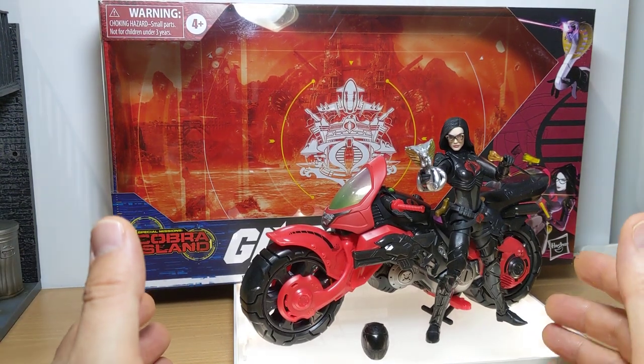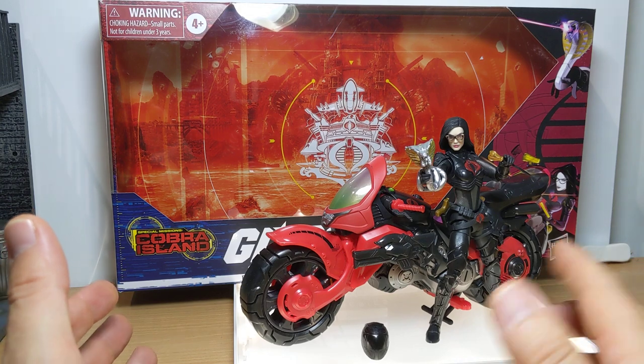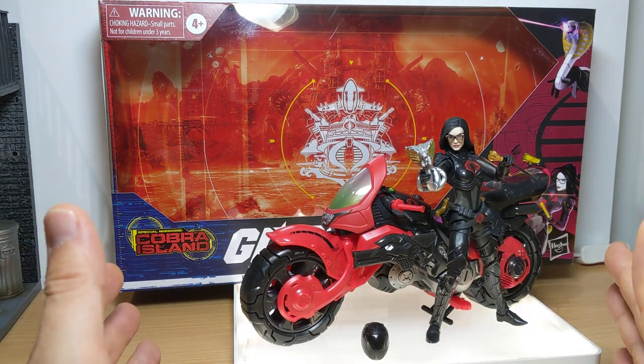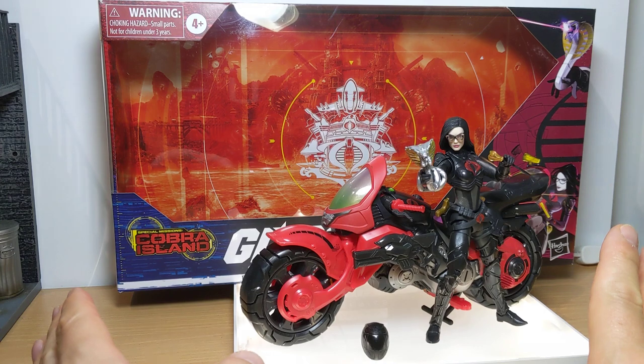So this video comes with a warning, and that warning is: I am about to rant. And if you don't want to hear me rant, either fast forward maybe three minutes or a couple of minutes. But I've got lots of wonderful things to say about this figure, but I have to rant first — let me get this off my chest.